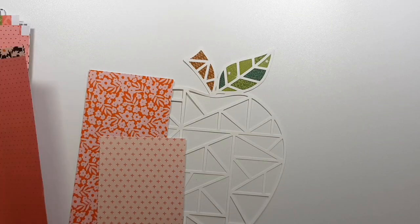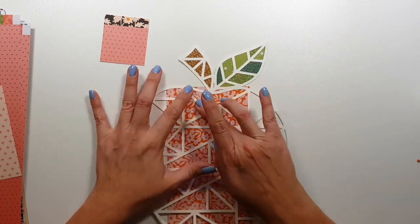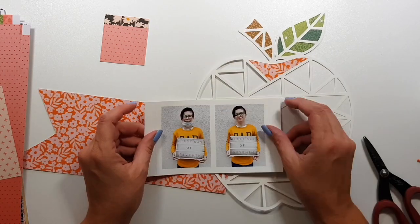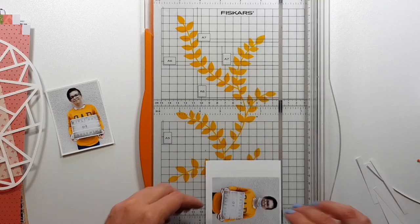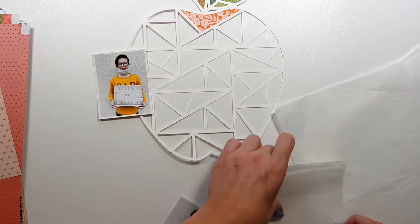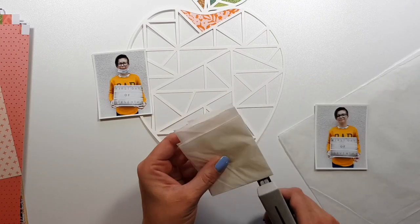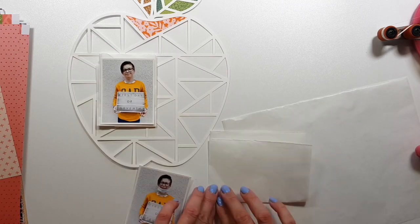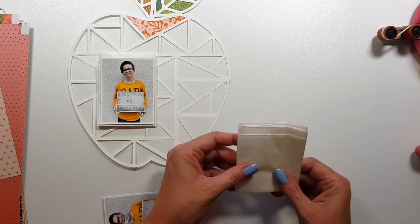Funnily enough, when I first saw the collection I thought it would fit perfectly with my pictures, because my kid is wearing yellow and blue and both are in the collection. But then I ended up not using those colors much at all. In Page's collections there's always a lot of colors you can use for boy layouts, but I just didn't feel like creating a typical boy layout — so yeah, it's pink.